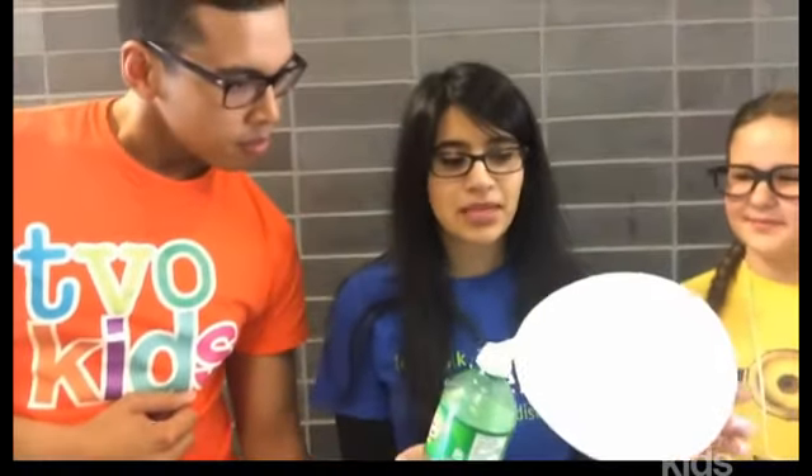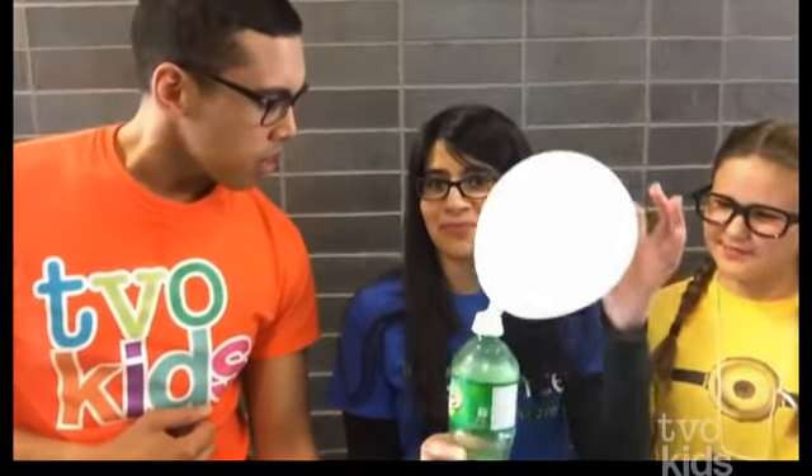So tell us a little bit about this experiment. So this is a carbon dioxide experiment, and basically what we do is we mix baking soda with vinegar to produce carbon dioxide and blow up a balloon. Whoa, that is so cool, and all these materials are safe to use and safe to smell. You want to smell the vinegar to make sure it's vinegar, right?